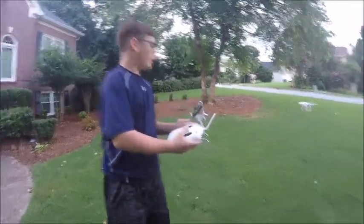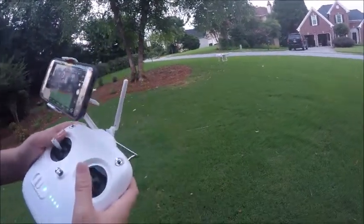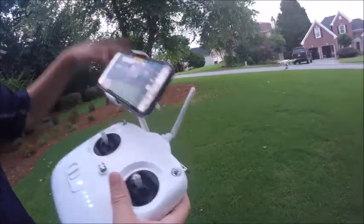So what we're going to do now is we're going to switch it to ATTI mode, which means no satellites. ATTI mode basically does this — it has no satellites or anything, so it'll do that.